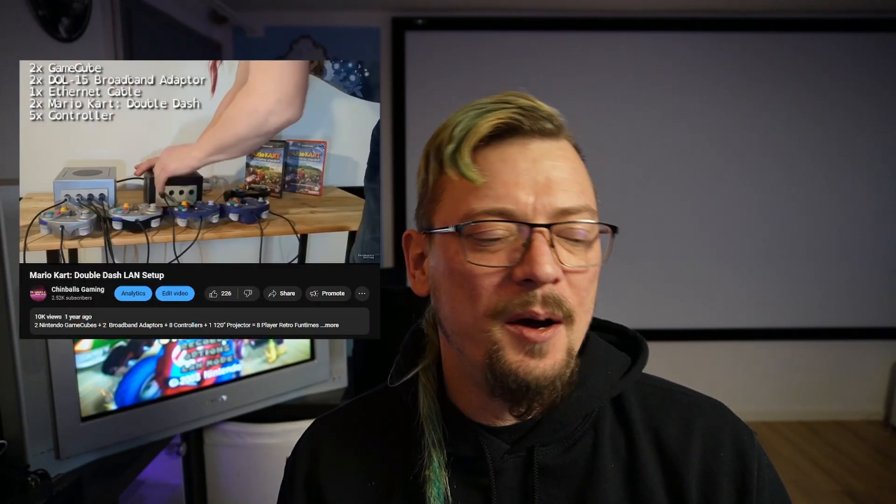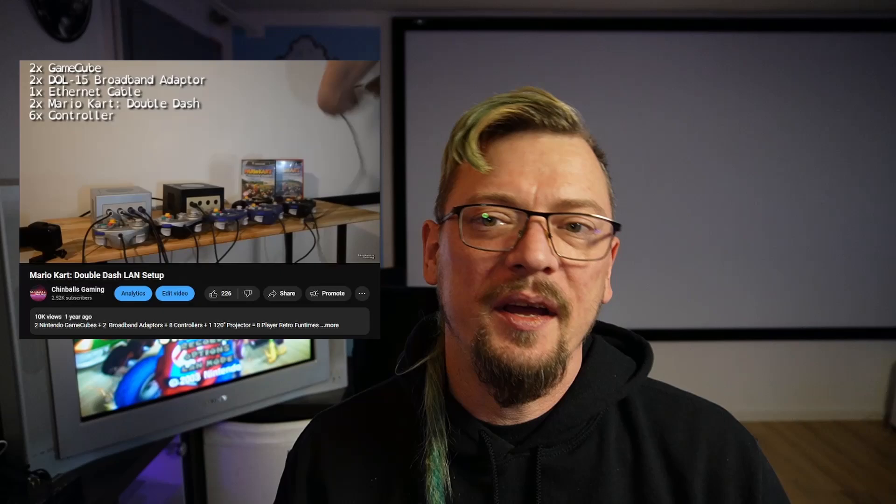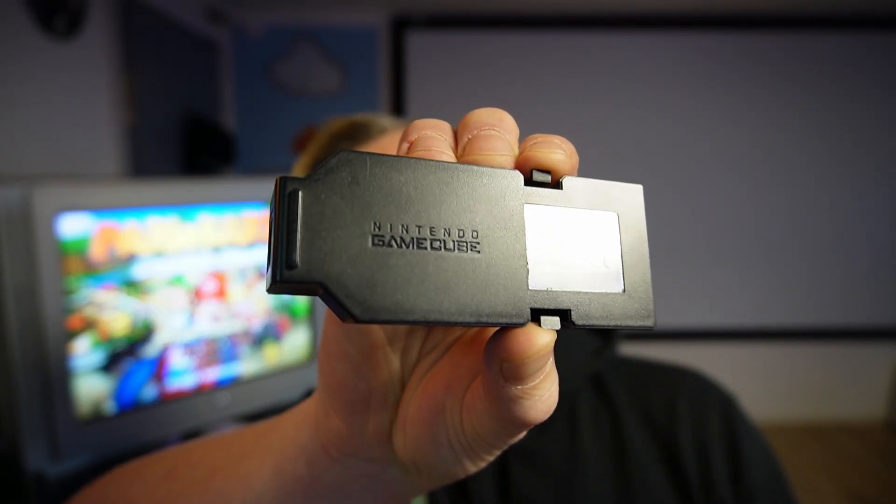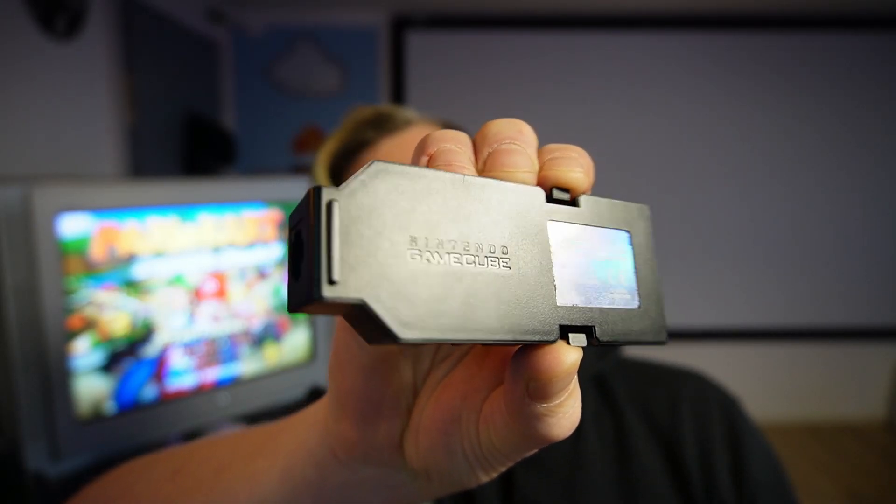Hello and welcome to Jimbo's Gaming. I am Skorp, and in a previous video I showed off how to connect two GameCubes together to play 8-player Mario Kart Double Dash by using this. This is a GameCube broadband adapter, a DOL-015.